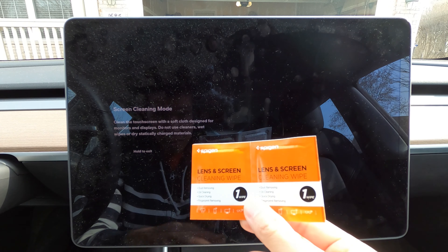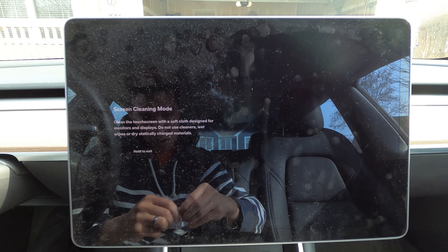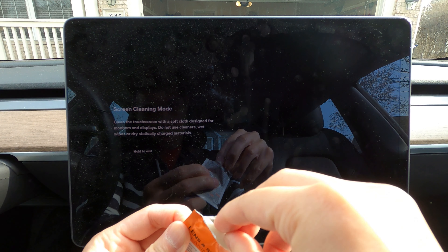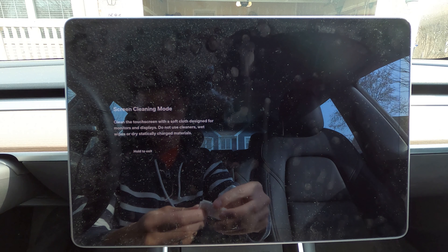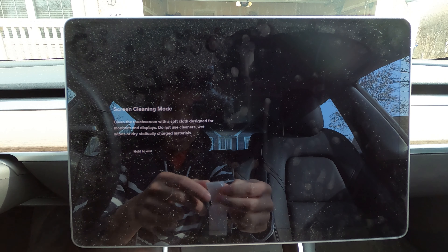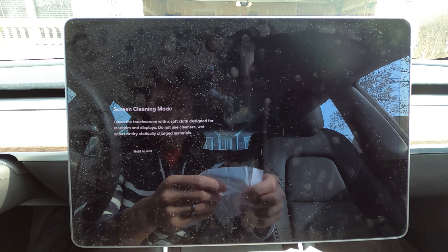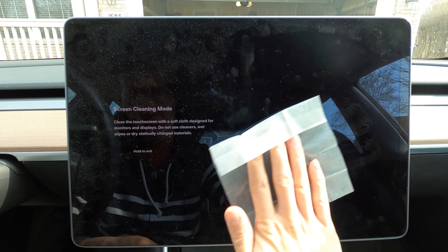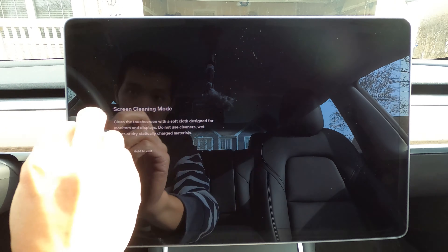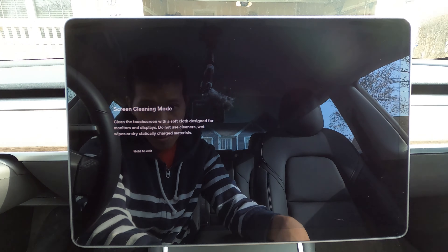We're going to open this up and see what we've got. The first thing we're going to do is go into display and screen clean mode. As you can see, it's all black and you can see all the lovely dust and fingerprints on this thing. Hopefully it'll also be easier to clean the fingerprints off.